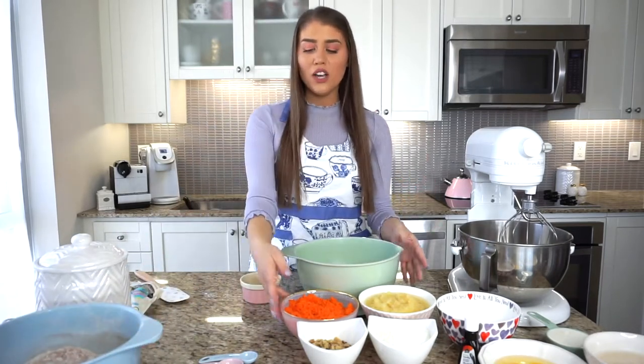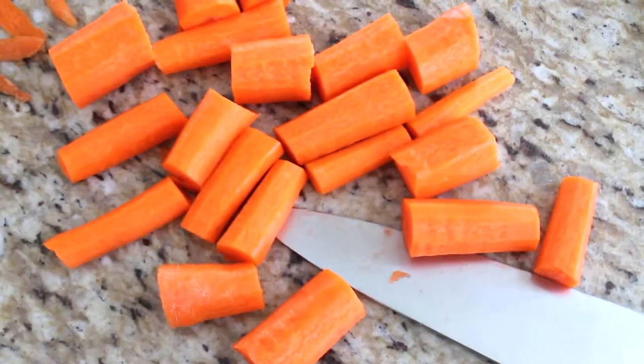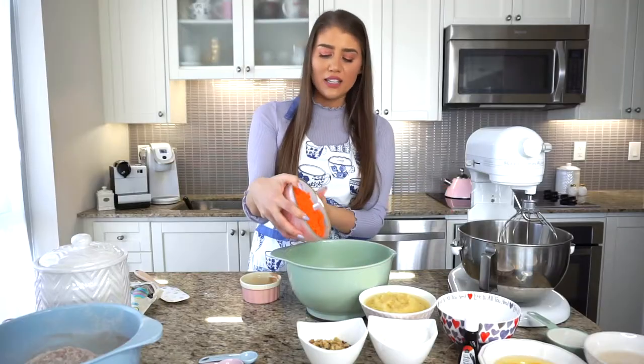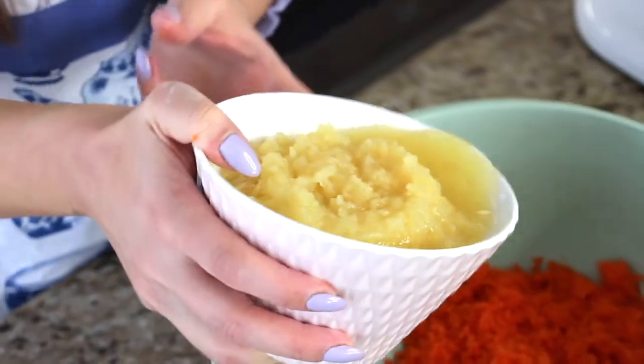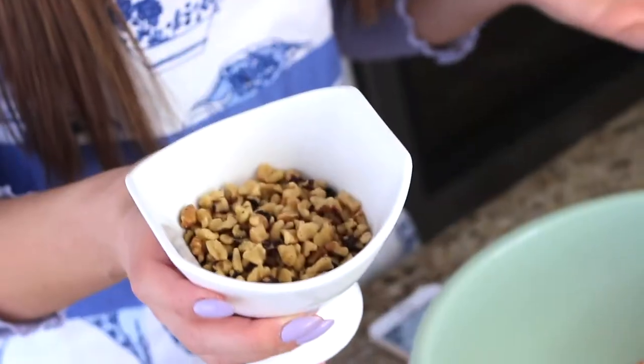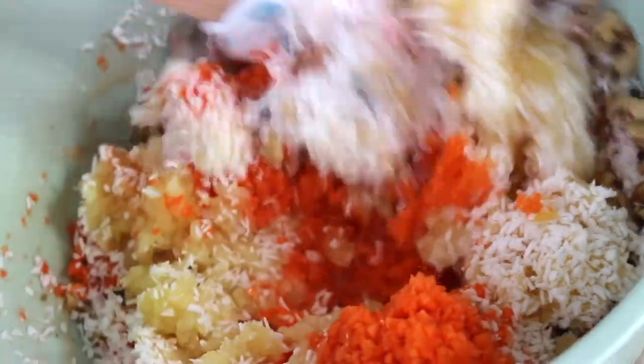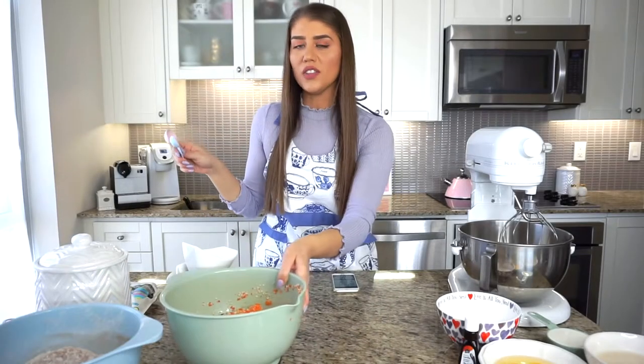Next we work on the wet part. I have two cups of finely ground carrots — you can grind these in a food processor or use a cheese grater. To a large bowl I'm adding the two cups of finely ground carrots, then one can of crushed pineapple with the juices, one cup of unsweetened flaked coconut, and half a cup of finely chopped walnuts — optional, you can add more if you like. Give this mixture a quick mix and set it aside.